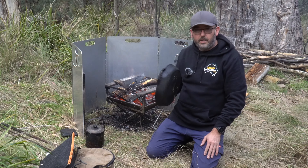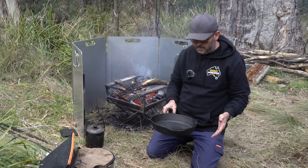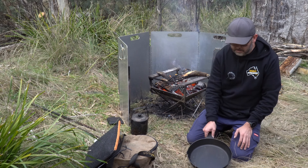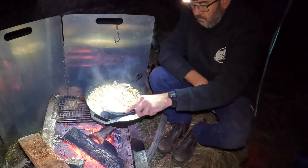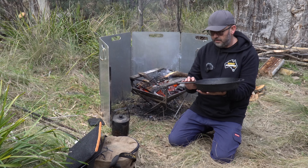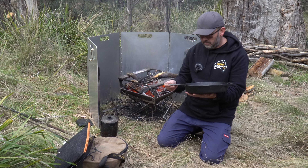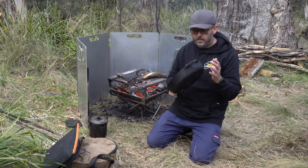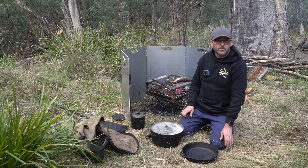The frying pan we've been using is a cast iron one by Campfire - may be 300mm, I'm not sure. It's got a fairly deep side and can cook a lot of food. It's great for putting on the fire, and I keep it in the car in a canvas bag. These things are so easy to keep clean and if you look after them you'll have them forever.